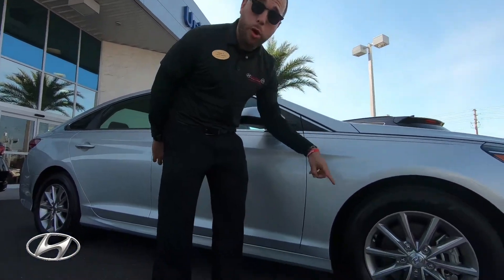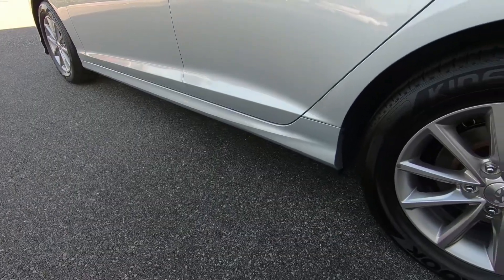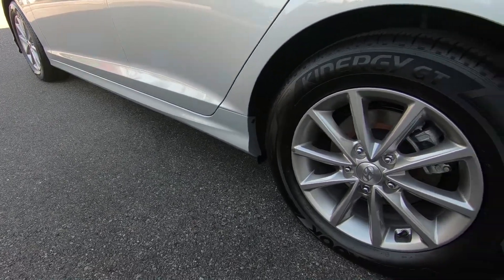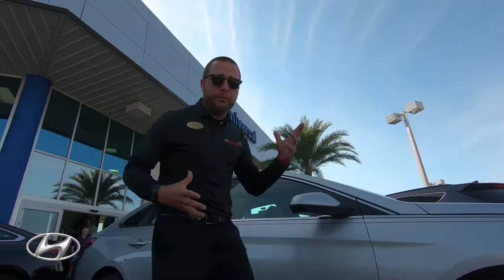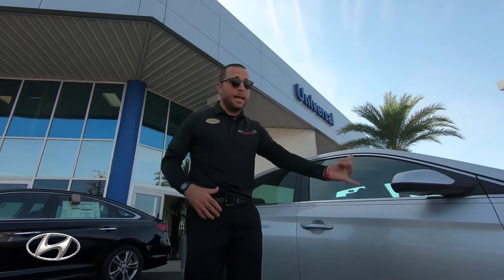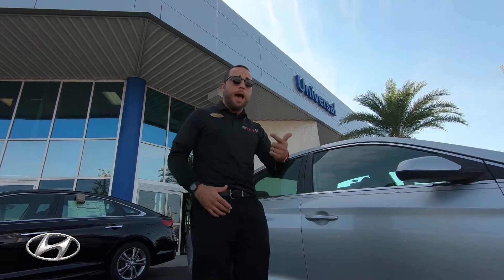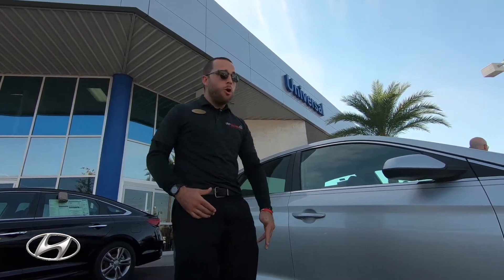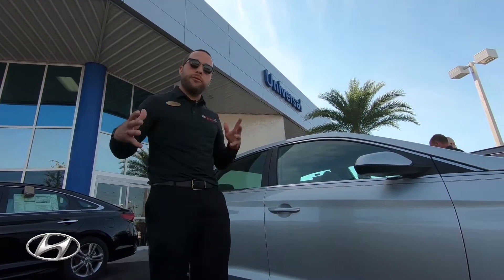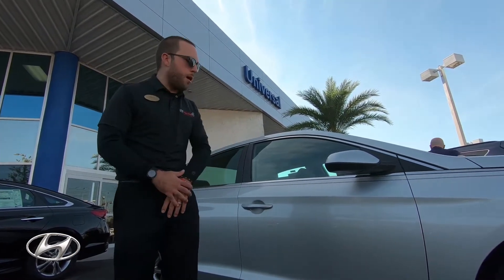And you're going to have standard alloy wheels. This is the SE, which is the base model. I don't like to call it the base model because when people say base model, they think there's not a lot of features — well, this is completely opposite. This car not only has standard alloy wheels, you're going to have blind spot detection, backup camera, Apple CarPlay, Android Auto, rear cross traffic alert. There are so many different features in this car that it shouldn't even be considered a base model.